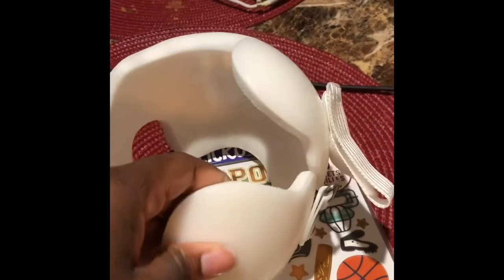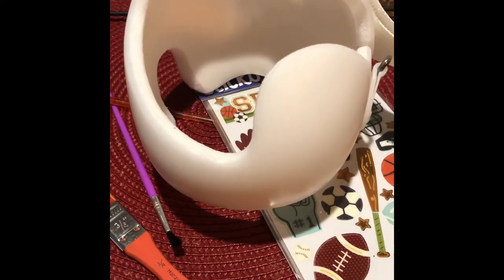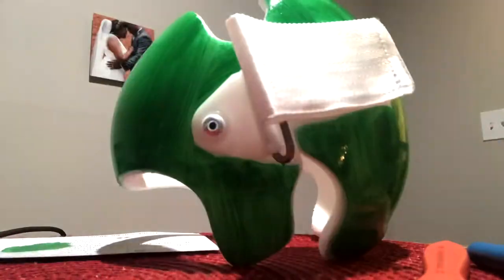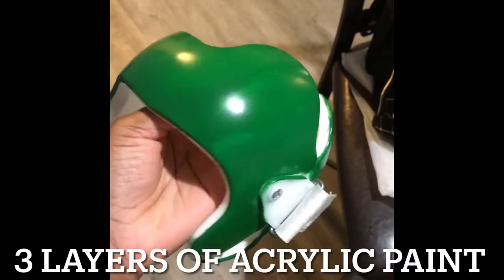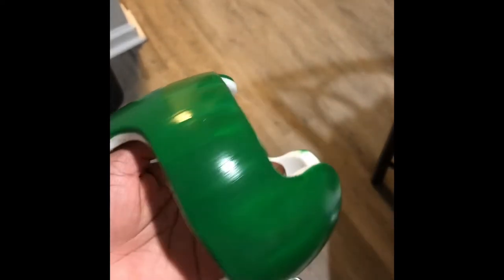So what I'm first going to do is paint this. I'm going to give it three layers of paint and have it dry 15 minutes between each coat. This is how it looks after three coats with 15 minutes in between each.